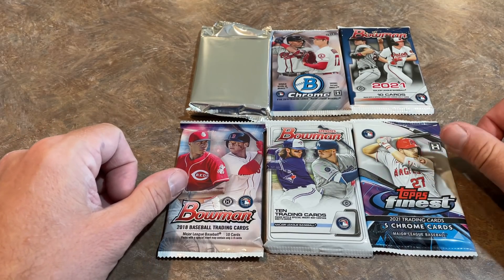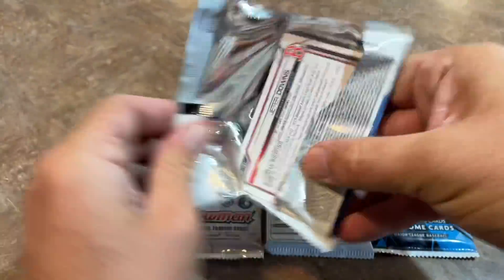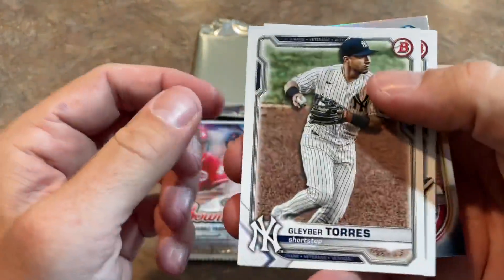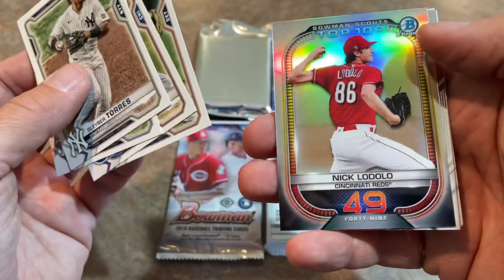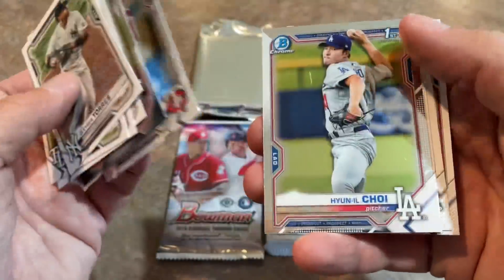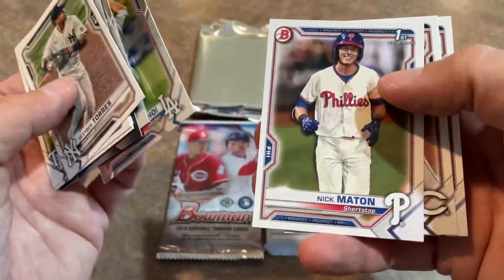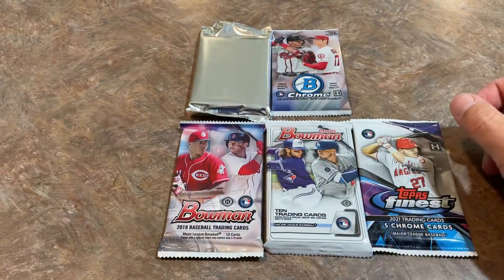Let's go ahead and try out our Bowman pack from 2021. Jeter Downs is on the back. There's Gleyber Torres, who — I don't want to say he's in a free fall, but he has not been good or at least been himself for the last two years. Nick Maton, Nick Lodolo, and Jeter Downs is the last one there.